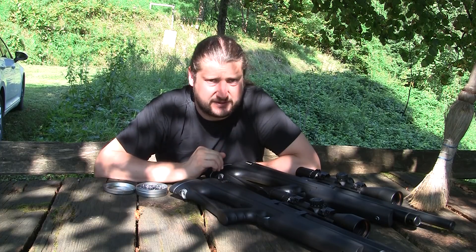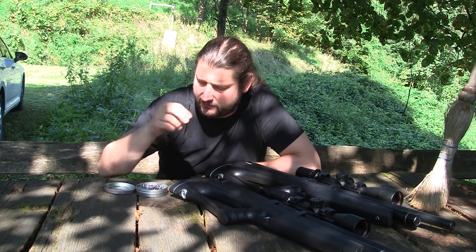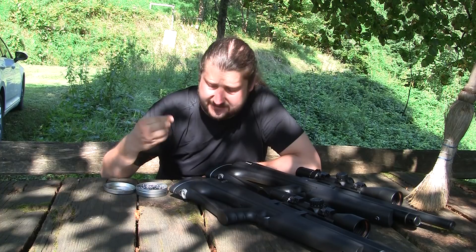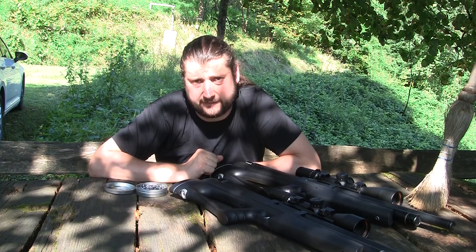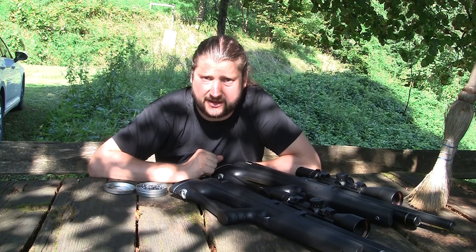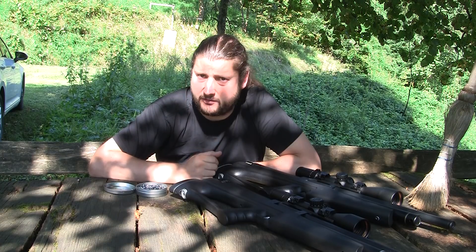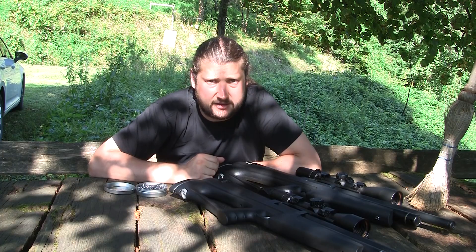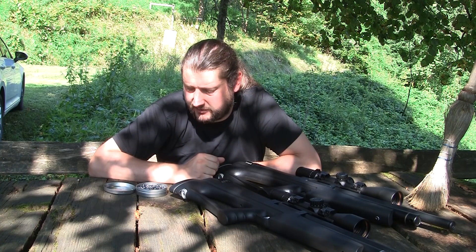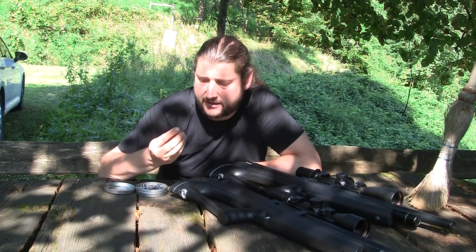One of them is kind of specific to be best for Huben, and that is the 5.54 millimeter diameter of the front bands. There is also 5.52, which is kind of a standard airgun dimension, and the 25 caliber which is 6.35 millimeters in diameter. Now I just want to clarify some things — these dimensions that I give are actually the dimension of the front three rings.